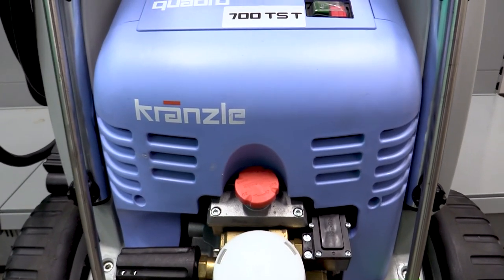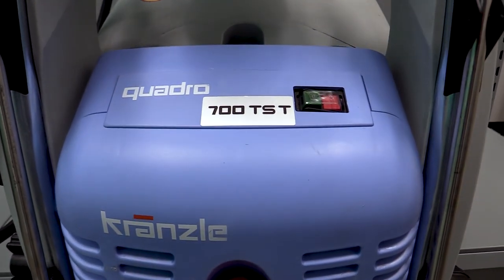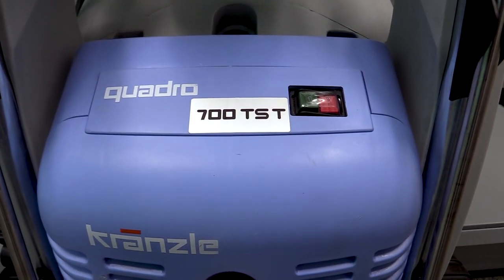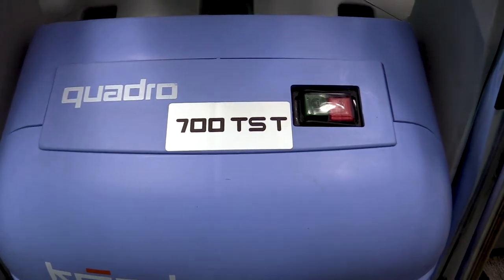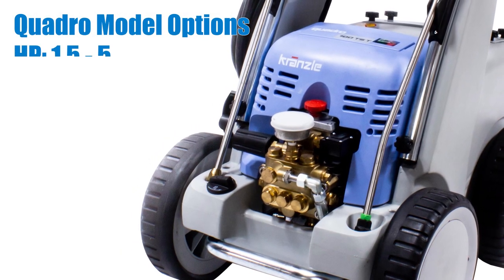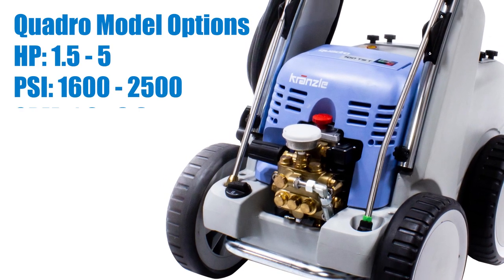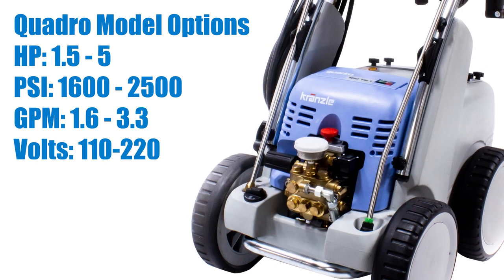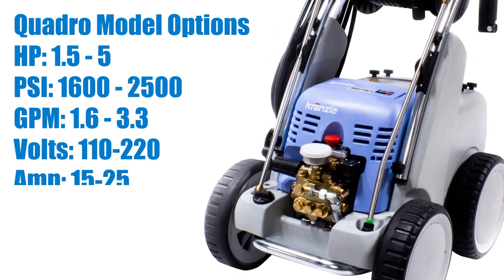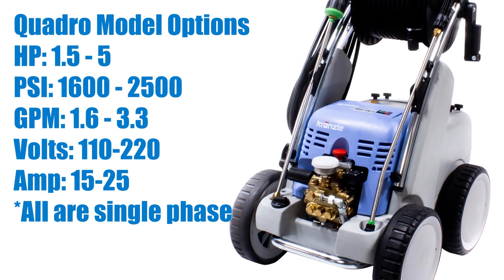We've selected the 700 Series because it falls right in the middle of the spec range. Requiring a 230-volt, 30-amp single-phase power supply, this unit produces 3.3 gallons per minute at 2,500 PSI. The additional options are as follows: Horsepower 1.5 to 5, PSI 1,600 to 2,500, gallons per minute 1.6 to 3.3, and electrical requirements 110 to 230 volts, 15 to 25 amps. All are single-phase.